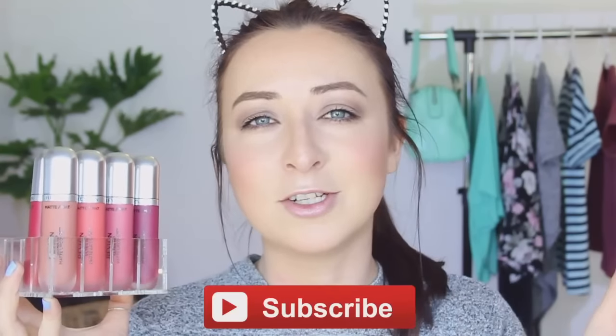If you're not yet subscribed, please hit the subscribe button guys. And also, if you're enjoying this video already, then please give it a thumbs up. But if you want to see me swatch these Revlon Ultra HD Matte Lip Colors, then keep on watching.